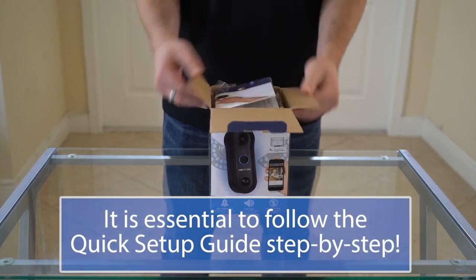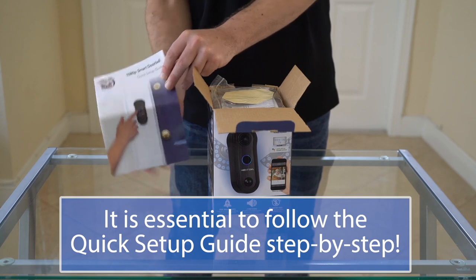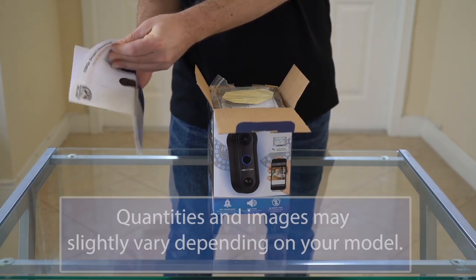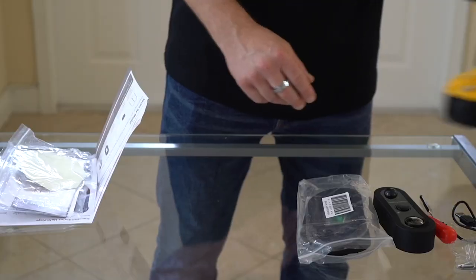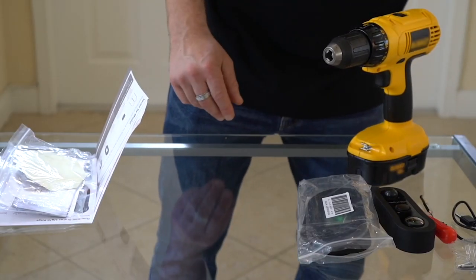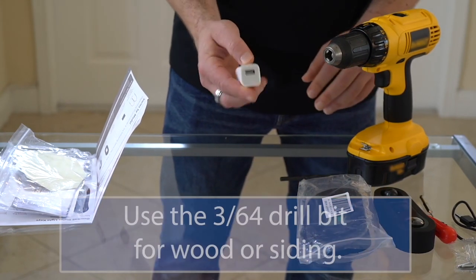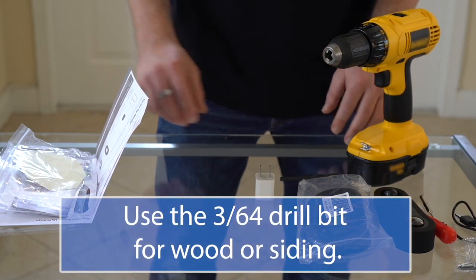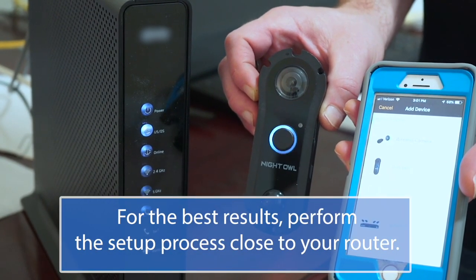Let's carefully open the box and remove the quick setup guide. Open it to the 'What's in the Box' page and make sure you have everything needed for installation. You'll also need a drill, drill bit, router, and a USB power adapter, which are not included with the Smart Doorbell. For the best results, perform the setup process close to your router.